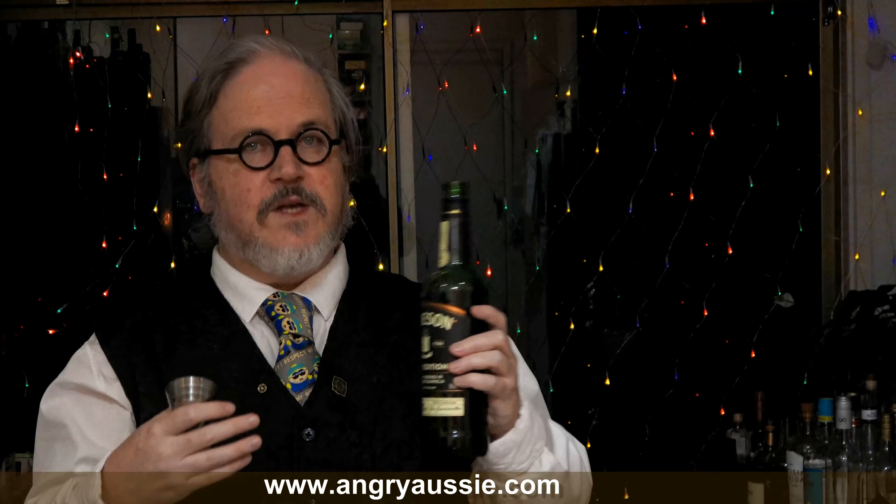I really think whisky old fashioneds benefit from a richer sugar syrup. So if you're just using a white sugar syrup, I think a rich sugar syrup — which is two parts sugar to one part water — is better than a 50-50 sugar syrup. Or you could make one from a brown sugar like a demerara or an unrefined sugar. Or in this case, the banana sugar syrup.